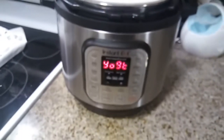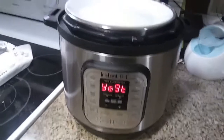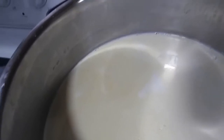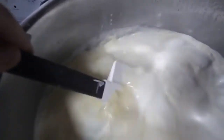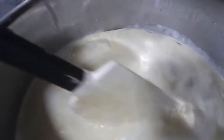The 8 hours of incubation are now over and the Instant Pot beeped. You can see that the yogurt has incubated, but it's not quite set up — it's a little set, but still very liquidy. I'm going to put this in the fridge overnight to cool and set up before straining it to make it a little bit more thick.